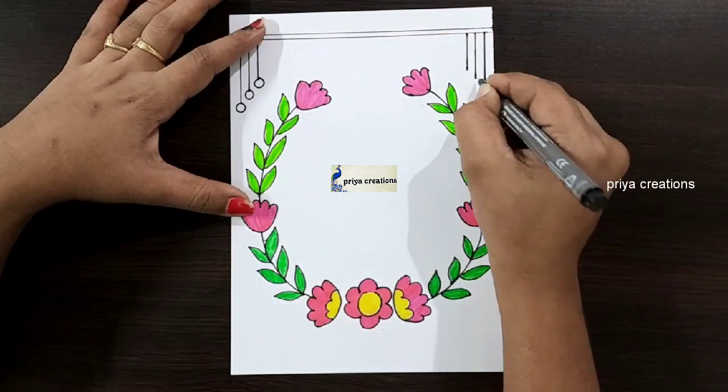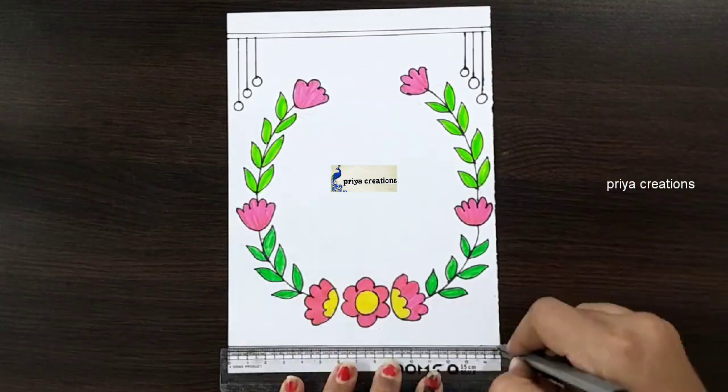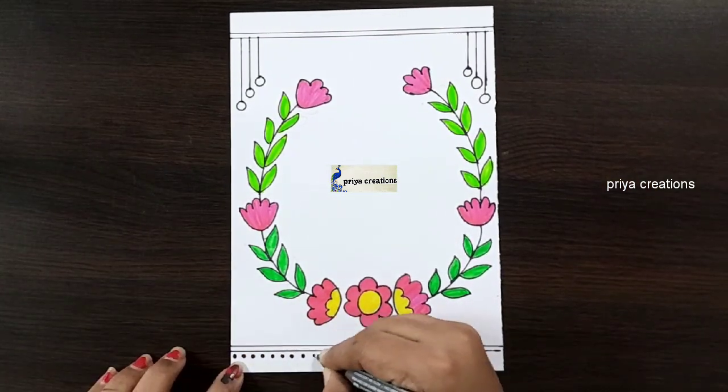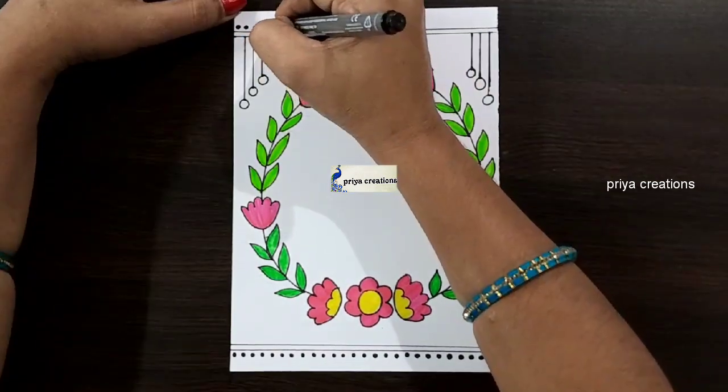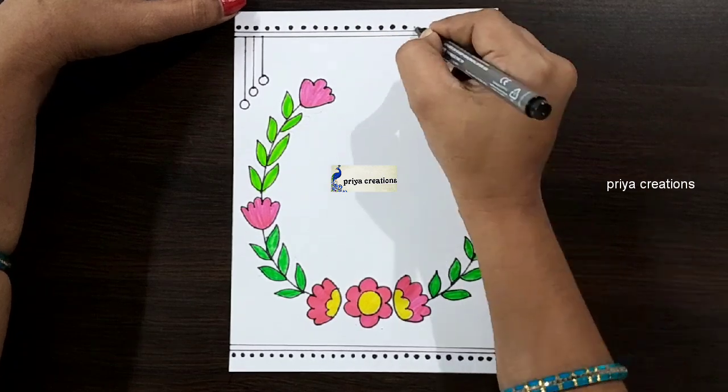Same repeat here. Draw like this. I am using black color marker pen for these dots. Same repeat here. Draw the dots like this.